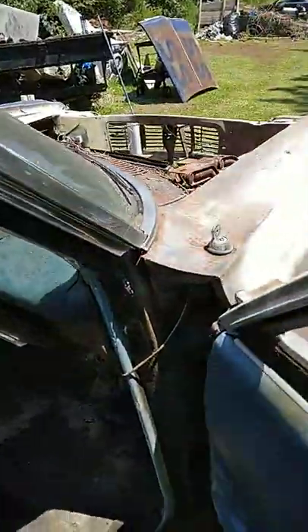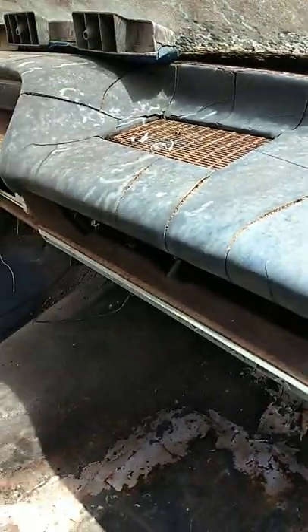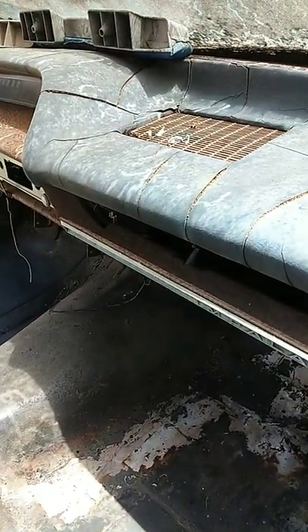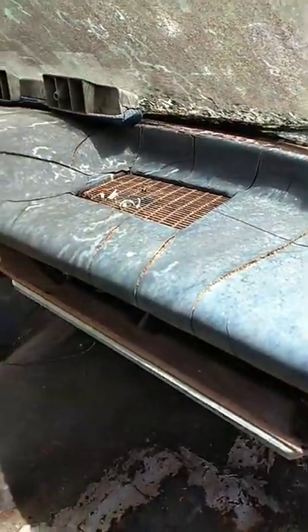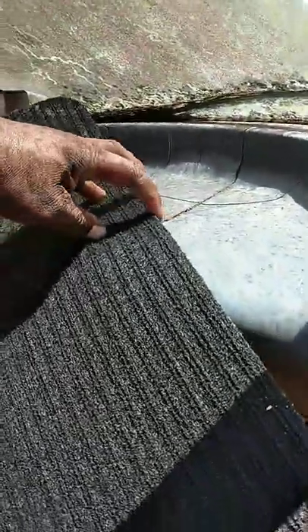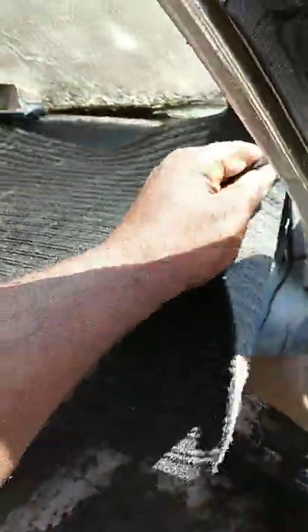For the '64 SS Impala dash right here — you can see how it's cracked up. You can use some Dollar Tree mats, like the ones I showed you around the door panels. They got thicker ones at Dollar Tree too. You take that, clean it off real good, sand it a little bit, and put spray adhesive on it. I'm trying to show you guys how to fix something cheap without spending a lot of money — spend most of your money on the motor and transmission.